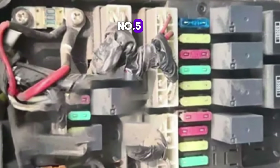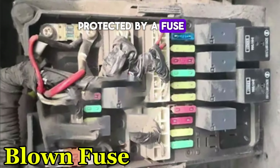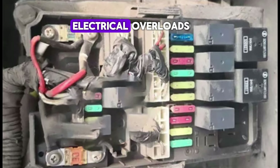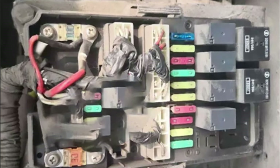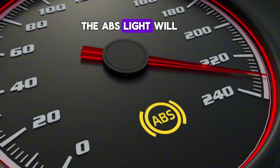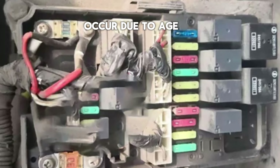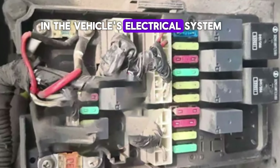Number 5: Blown fuse. The ABS system is protected by a fuse in your car's fuse box. This fuse helps prevent electrical overloads, which could otherwise damage the system's electrical components. If the ABS fuse blows, the system will not receive the electrical power it needs to function. Consequently, the ABS light will turn on to indicate that the system is inactive. A blown fuse can occur due to age, an electrical short, or a sudden surge in the vehicle's electrical system.